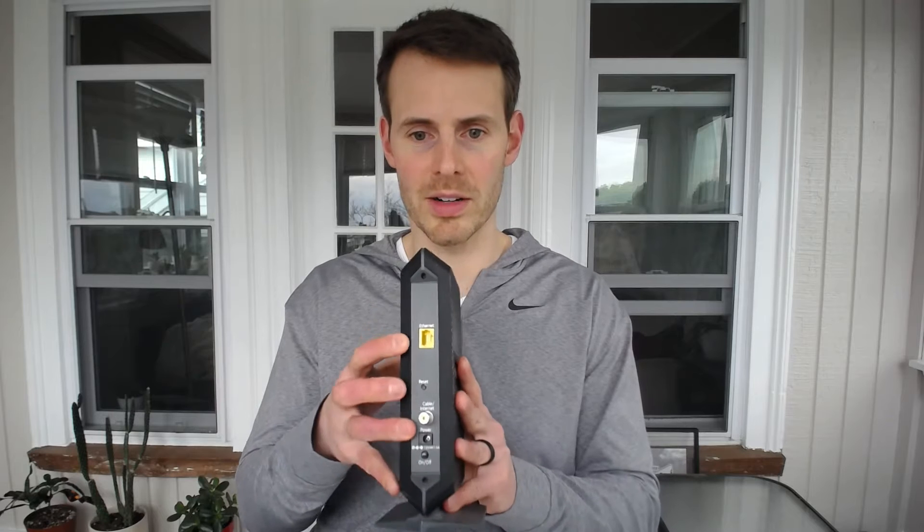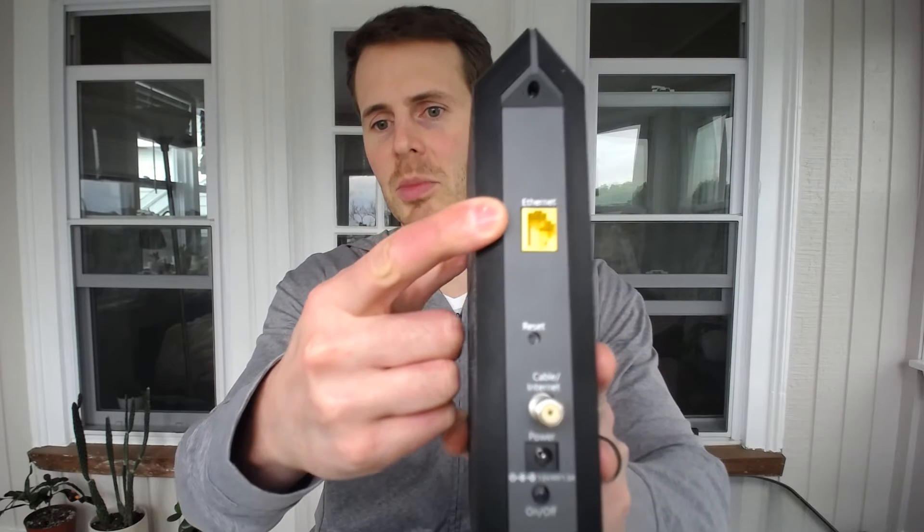As I mentioned in the intro, a stand-alone modem will have one Ethernet port. Here it is — you can probably see it says Ethernet right there, and there's only one Ethernet port. You might be asking why it only has one Ethernet port. That's because there's only one purpose for the Ethernet port on a stand-alone modem, and that is to connect it to your stand-alone router.